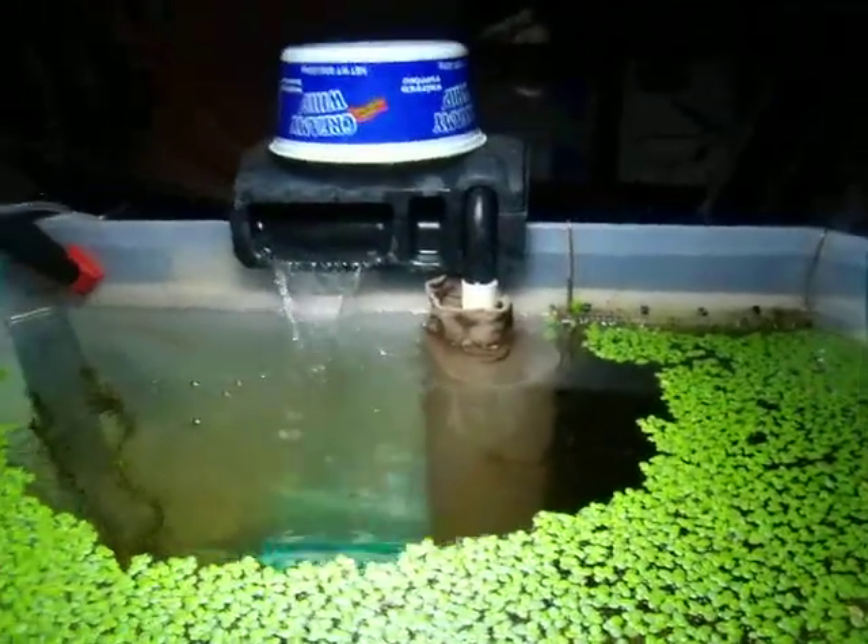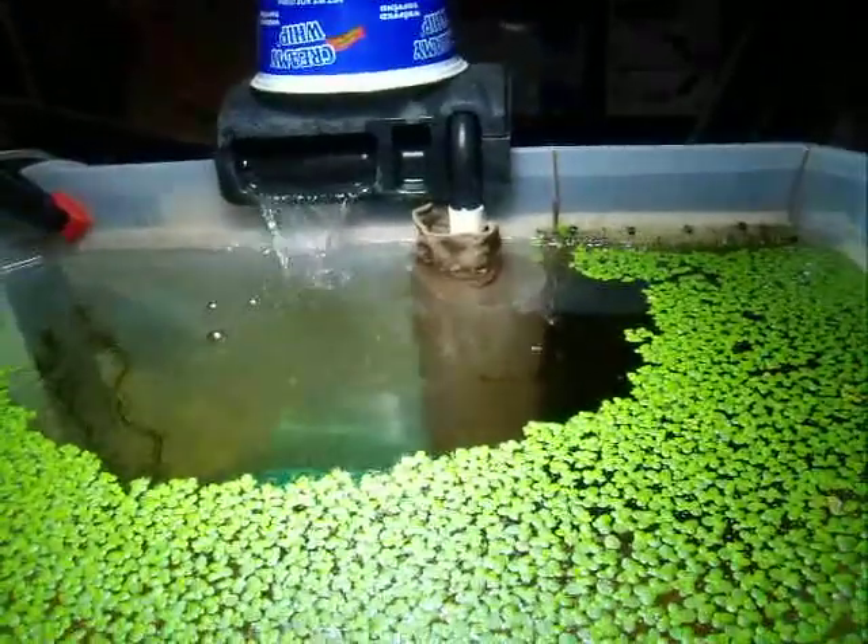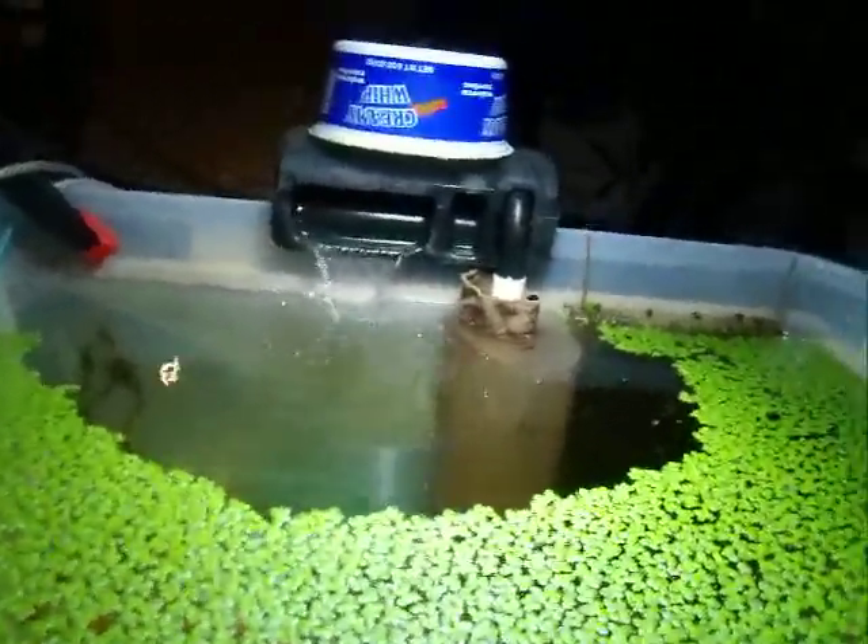So hopefully this will keep my babies from going up through the filter. And if I decide to put my cherry shrimp in there, I don't want them getting in the filter.